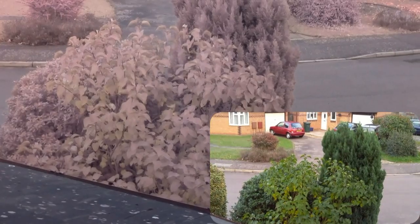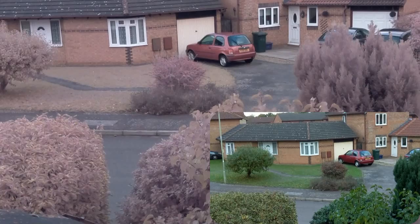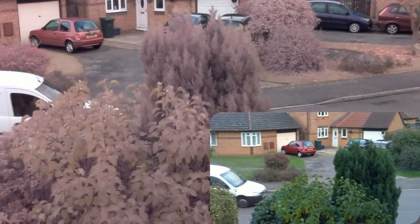Output from Pi Noir is the main picture. The inset is the Raspi camcorder. As you can see there's quite a difference.